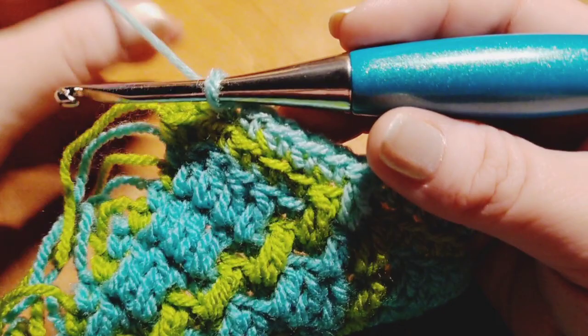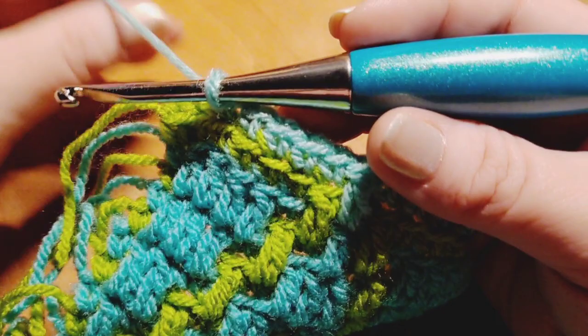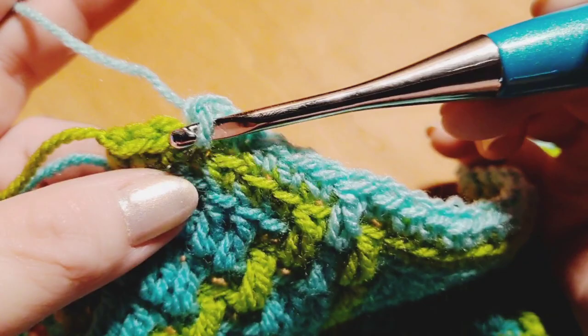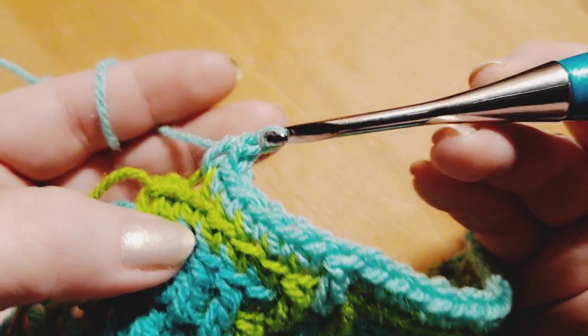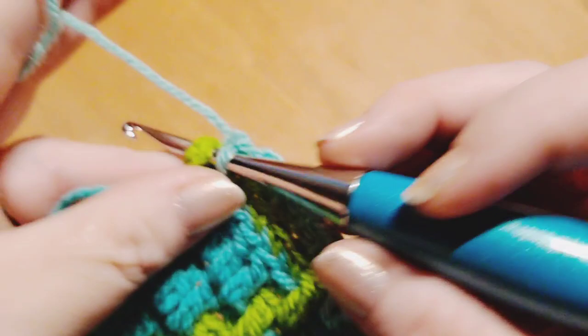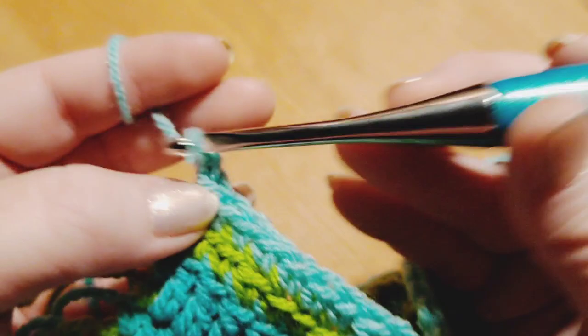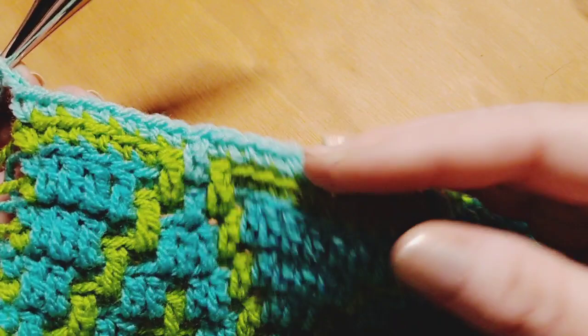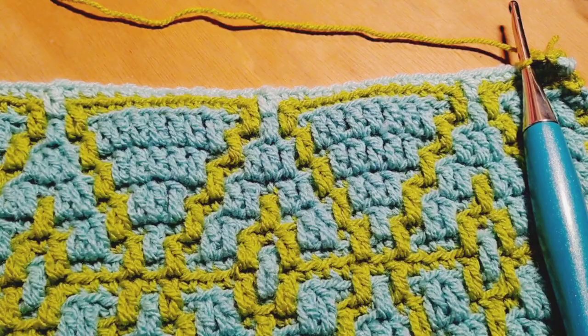We're here at the end of row two, about to begin row three. I just want to show you quickly — I have just completed a repeat and have two stitches left, just like I mentioned. So I start the repeat again for one stitch, and then I know the last stitch of the row is a traditional single crochet going under the V. Then I chain up two and clip my yarn at that point. That's how you're going to do this entire pattern, all the way from pattern one to pattern number four.